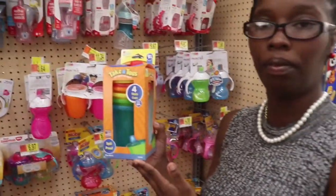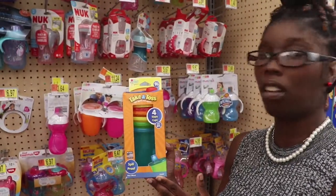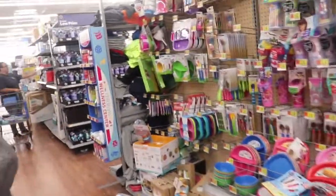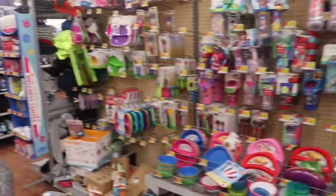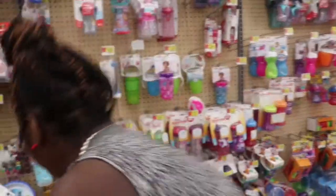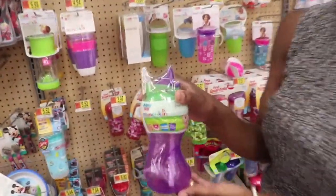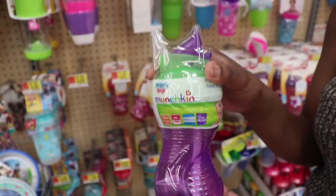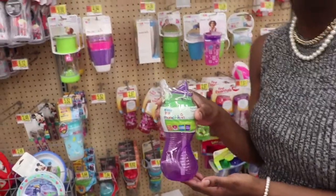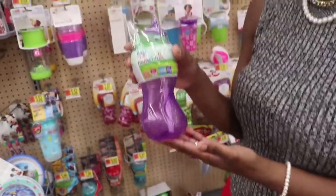These are good too — very good sippy cups, take it and toss. When they start getting out of sippy cups they go to cups with straws and they like cups with straws. These Munchkin ones are very good too, but I don't like the scrolls. I'd say you start those at probably going on two years old.